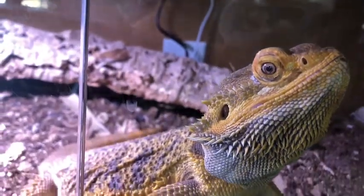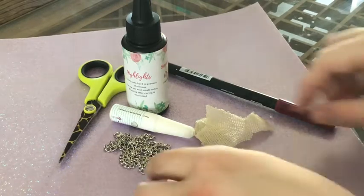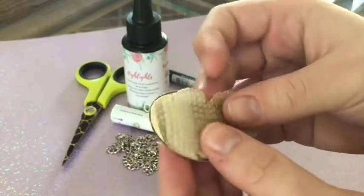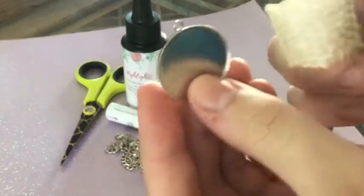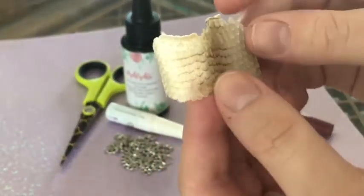You will need scissors, white glue, a marker, some kind of paper — I'm using holographic purple — a pendant base, a necklace chain, and some UV resin, along with, of course, your reptile sheddings.